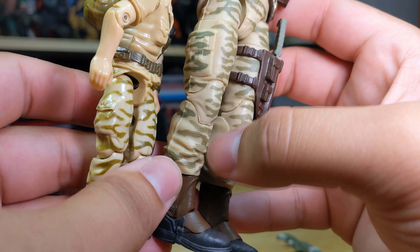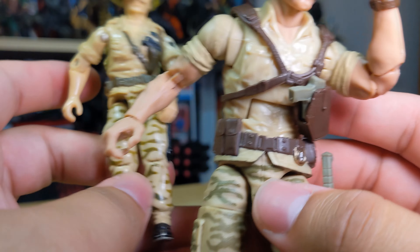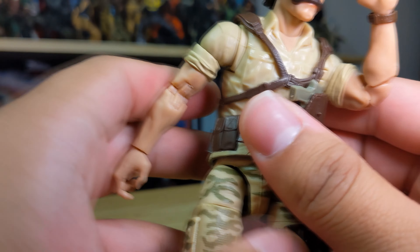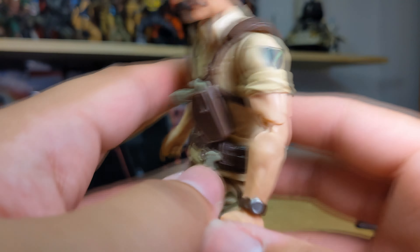The sculpt here is meant to resemble the shirt tucking into the belt, which we do get with the vintage one, so they tried to replicate that - a lot of people don't like it but I don't personally mind it. Then we get to the torso - again a sculpted gun on the vintage, whereas the classified made it removable, which is nice. It's also a different setup for the web gear: the vintage has two straps going to the back, while the classified has three straps going into the holster and then to the back.